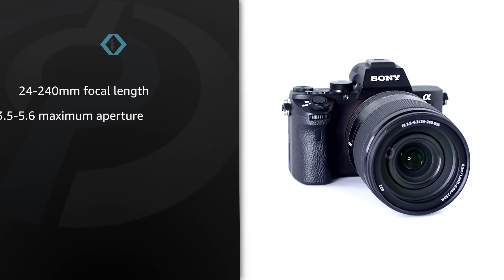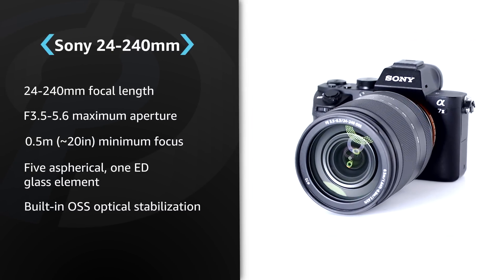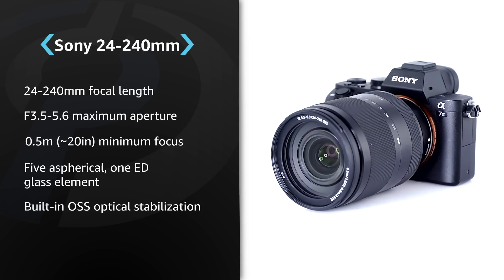Hi, I'm Barney from dpReview.com and this is the Sony FE 24-240 F3.5-6.3 OSS. Designed as a carry-everywhere zoom lens for Sony's full-frame Alpha A7 series, this stabilised zoom provides a lot of zoom range in a relatively compact, affordable package.